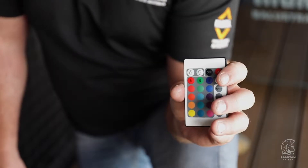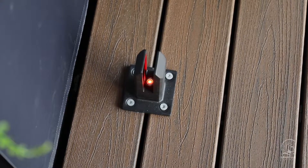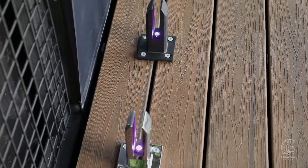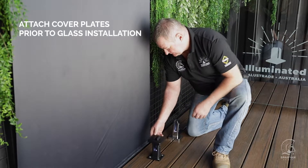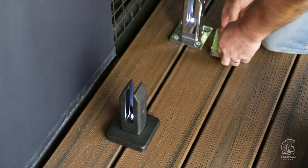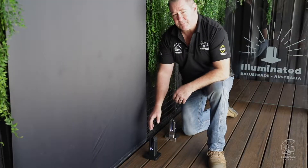With the little RGB controller we can change to any colour we want, simply by a touch of a button. Now we know all the lights work and the spigots are straight — ensure you put your cover plates on before fitting the glass. The cover plate slides over the top and covers all your screws. Now it's time to fit the packers and the glass.